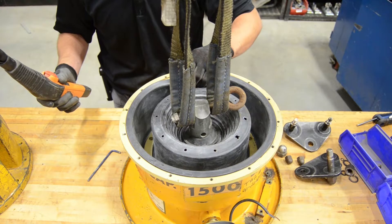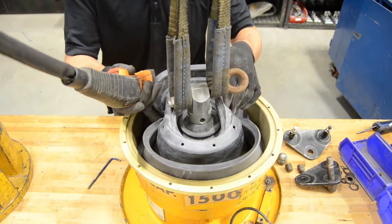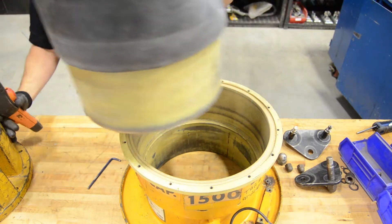As we do that, we'll lift up and then make sure you release any vacuum from the diaphragm by pulling off the side guides. Then set that aside.